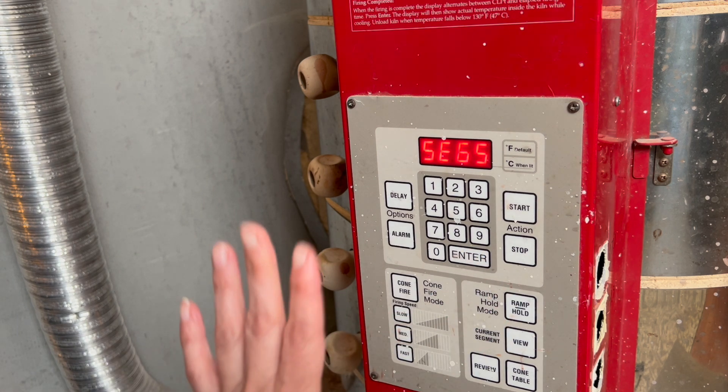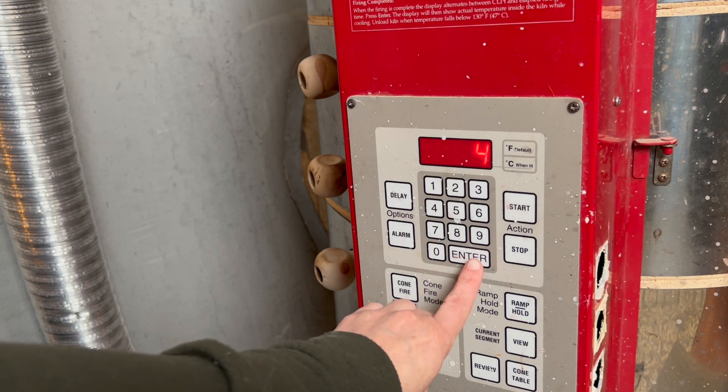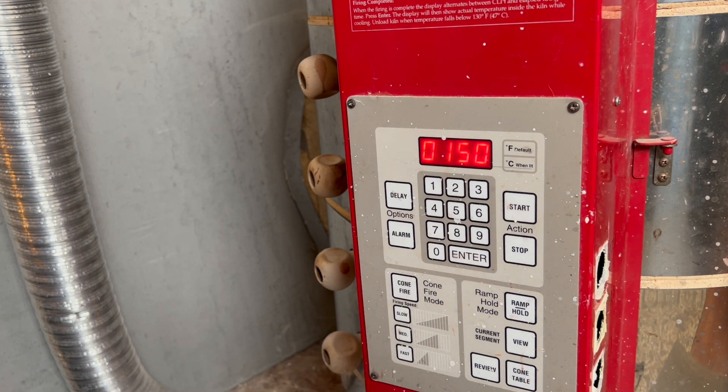I'm going to have four different segments of information that I'm punching in, so four is correct. I hit enter. My first ramp is at 150 degrees per hour.